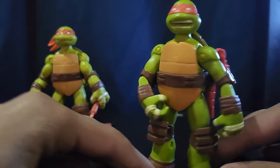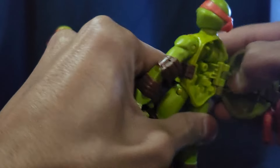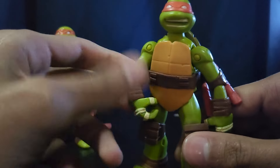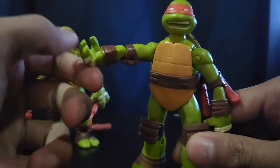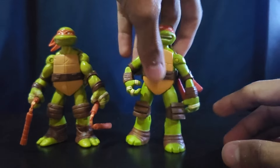This guy's really really cool, really accurate. He's a battle shell, so I am missing his shell content. I actually think I got this guy pre-owned in a Facebook lot, but yeah, he's really cool. I really like the face sculpt on him.